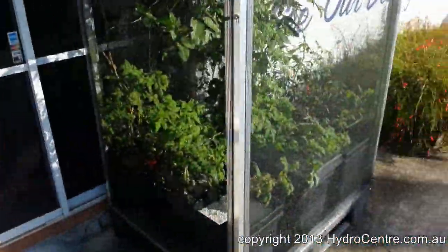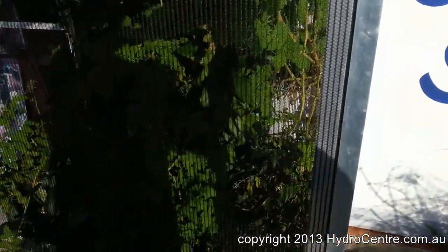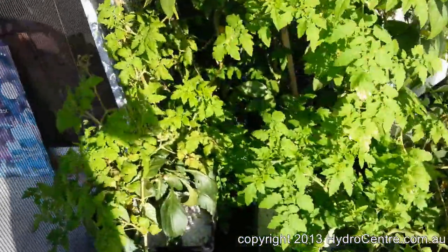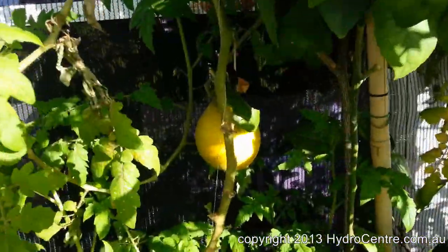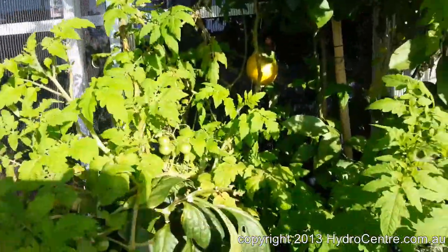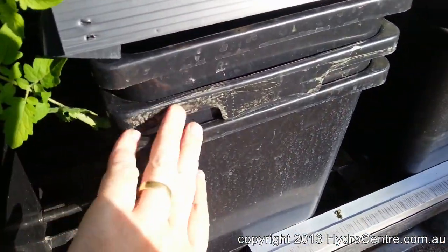This is what we call a network system. This is growing quite a range of plants — I've got people with hundreds of plants. You've got your fruit growing there, your tomatoes, some red ones up there, and some capsicums and so on. This works off having a tank here and then a valve underneath, and by connecting these together all the way down, they can share nutrients.